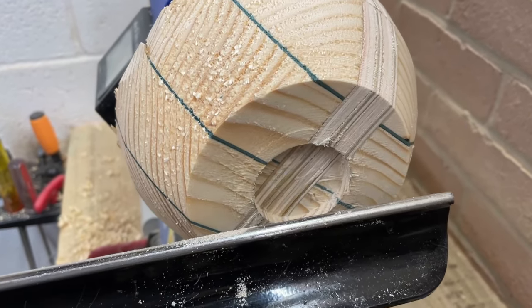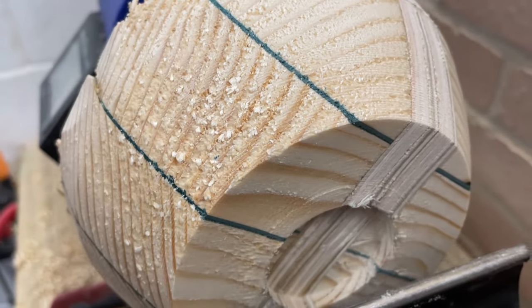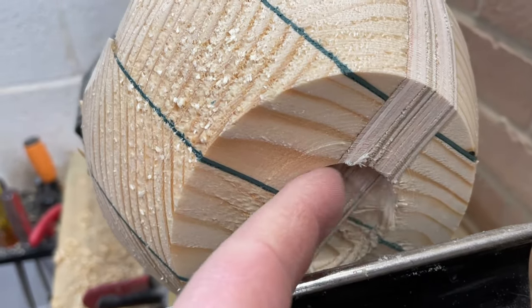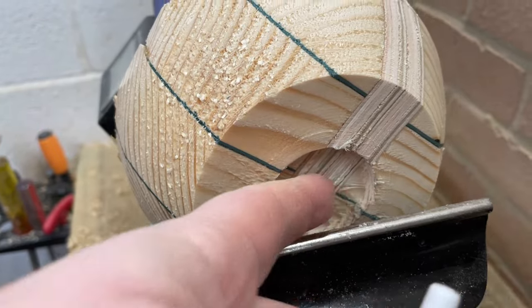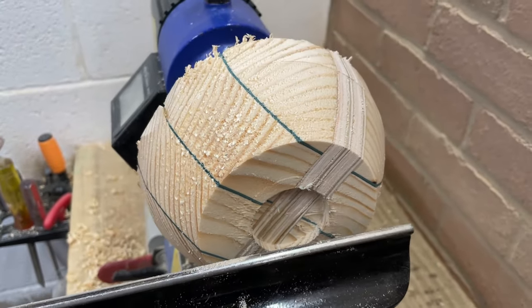I'll just pause a moment. As you can see, it's pine and it's very soft. So in order to strengthen the mortise a little bit, I tend to put some CA glue just around the mortise to firm things up. Let's do that.